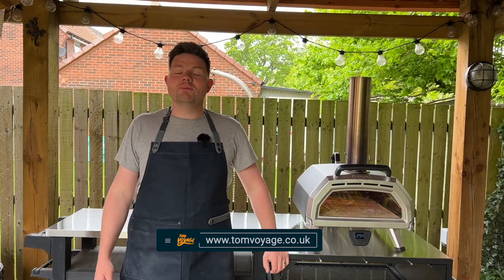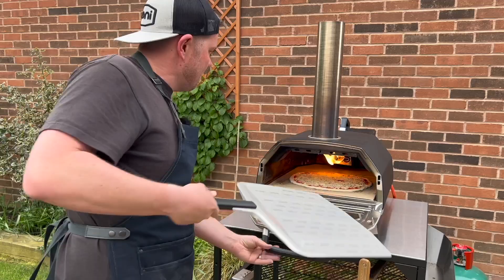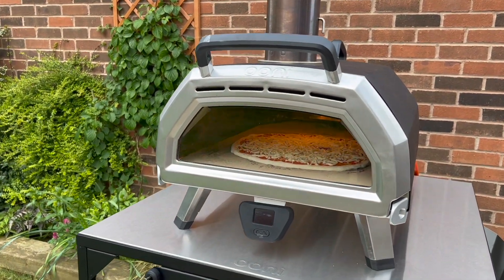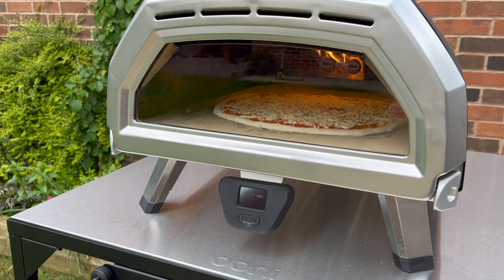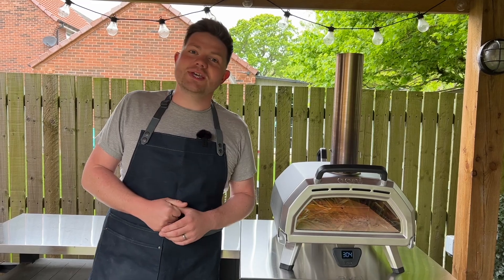Hello everyone, it's Tom Voyage here, welcome back to another video. In today's video we're going to be cooking on this Ooni Karu 16. I've owned this oven for over six months now so I thought it was a good time to do a six month in-depth review. We're going to cover the things I really like about the oven and the things that I would perhaps change as well. So let's get started.